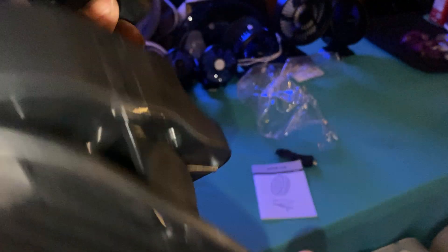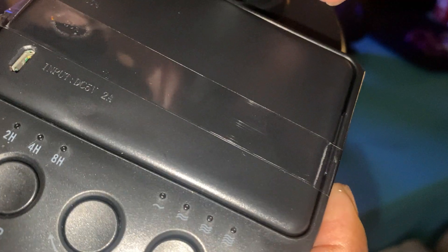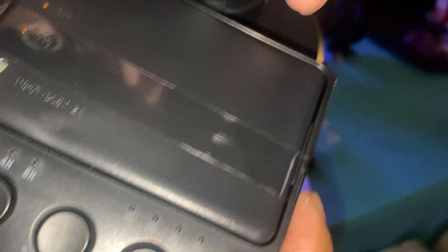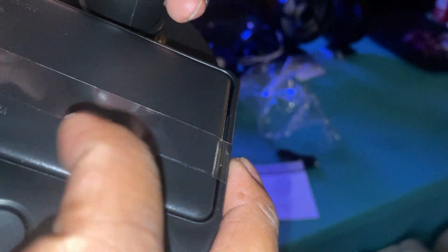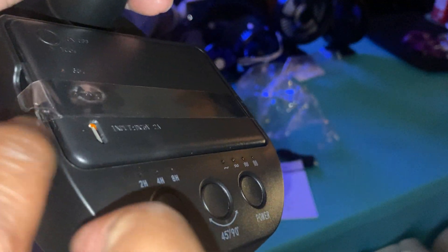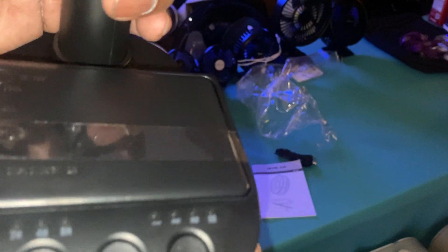I wasn't sure if it has a 2-amp adapter — let's see where you plug it in. Oh, it plugs in right here. The input is direct current 5 volts, 2 amps. I believe that's for the micro USB because it came with a micro USB. I'm not exactly sure if it came with USB-C; I wish they would have included USB-C at this price point. This tape across the battery is just to protect it during shipping — once you pull it off, the battery will stay in just fine.